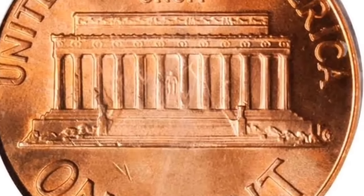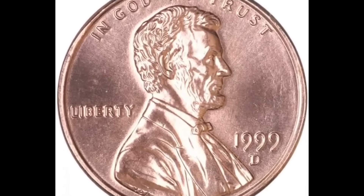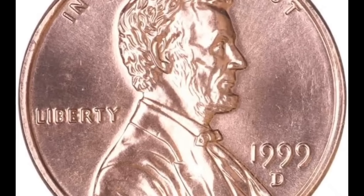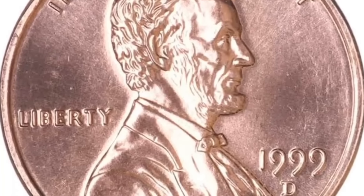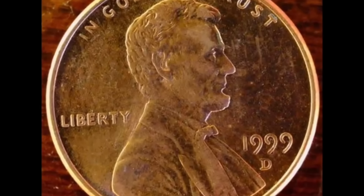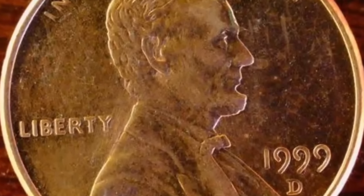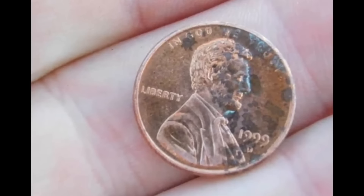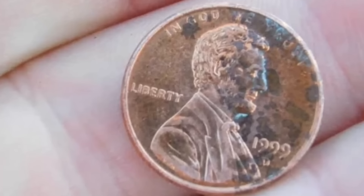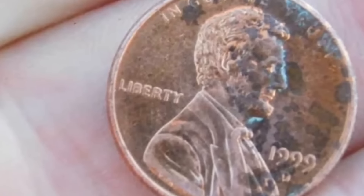This coin, which appears to have been completely destroyed, is being sold for $1,000 online. Even though it appears to have been destroyed after manufacturing, bear in mind that you won't be able to reproduce this error with a hammer. This coin is an actual mint mistake — described as a massive double indentation on the coin's back side. If you come across a coin similar to this, it's worthwhile submitting it to PCGS or NGC to get it validated, graded, and certified so you can sell it online for a lot of money, just as this individual is doing for $1,000.